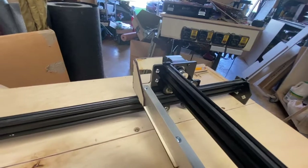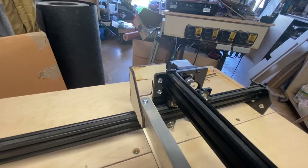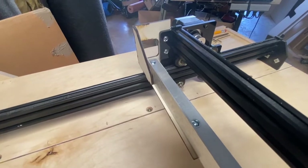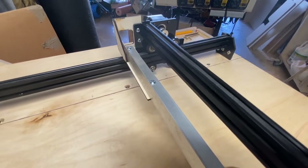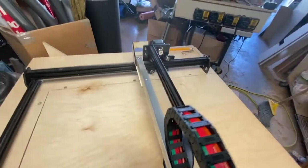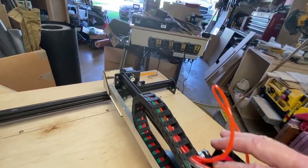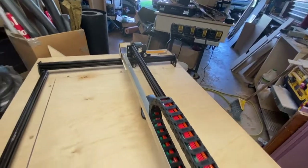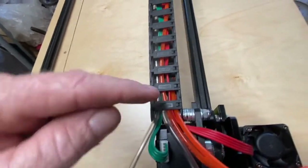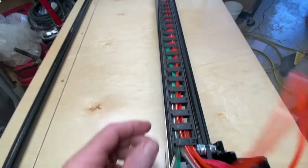I have the same bracket just in reverse on the other side. You can see the two bolts that bolt to the Y trolley, and then just a couple of screws to hold the aluminum angle. The angle is there for more support for the chain so it glides nice and smooth and lays flat. At the top of the X-trolley I ran washers between the mounting plate and the drag chain to keep the chain running parallel with the X-axis rail.